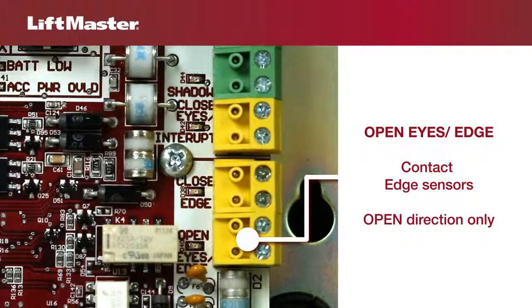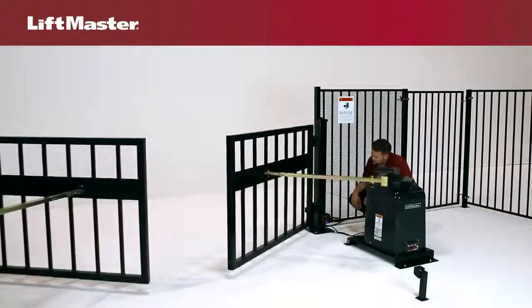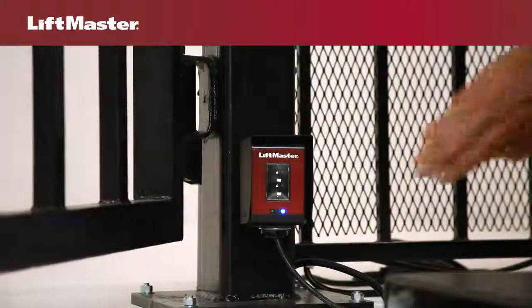The open eyes edge input is for a photoelectric sensor or an edge sensor for the open direction only. If an obstruction is detected while the gate is opening, the gate will reverse for four seconds then stop.